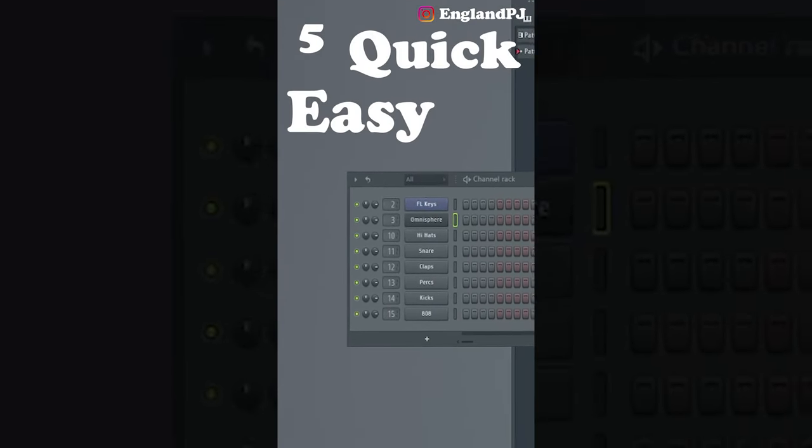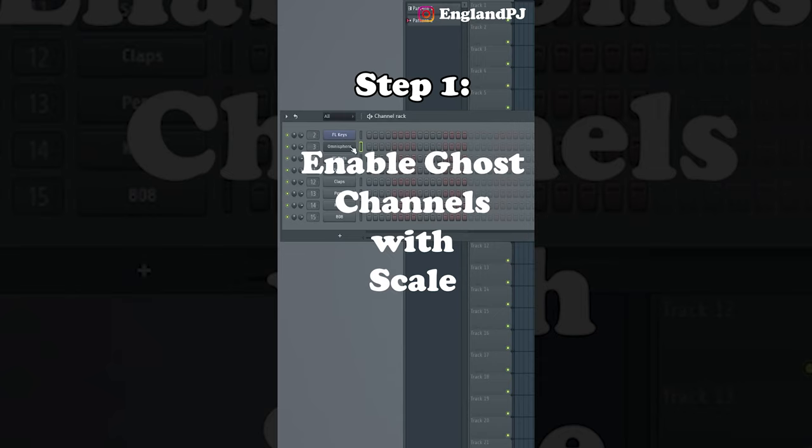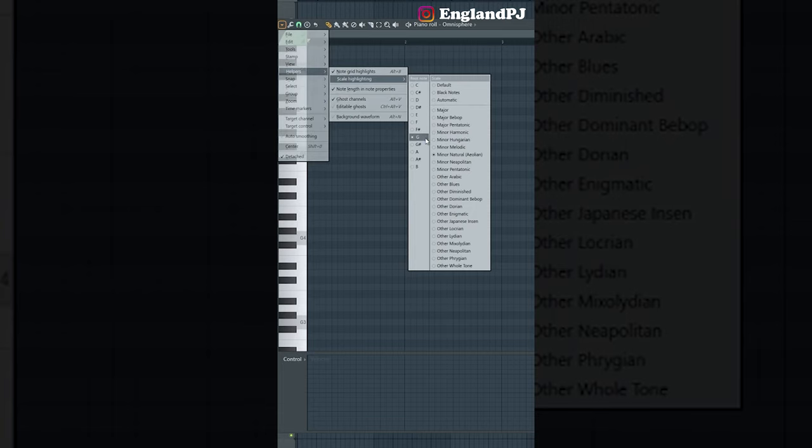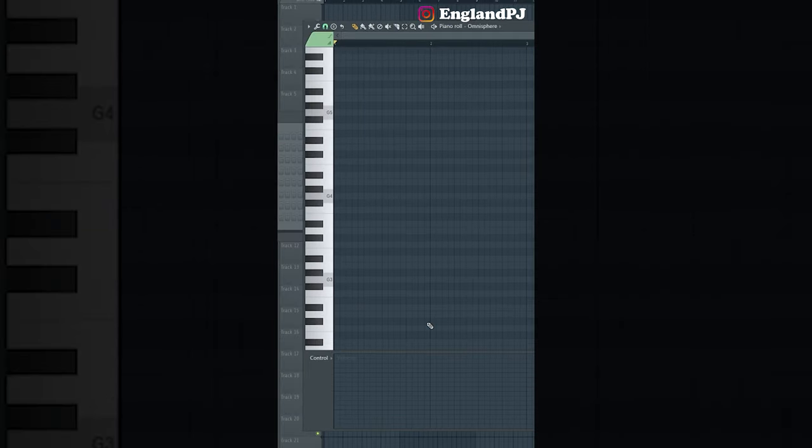Here are five quick easy steps on how to make catchy melodies. For step number one, open the piano roll and enable Helpers scale highlighting, then enable your scale. I'm going to choose G minor natural. Different genres of music use different scales.